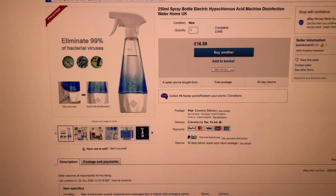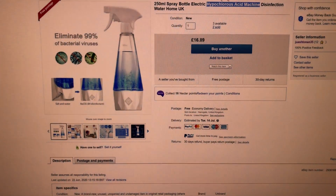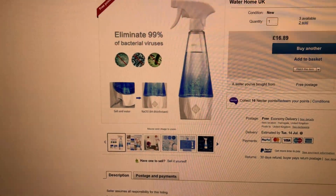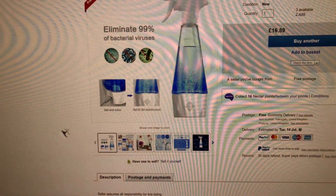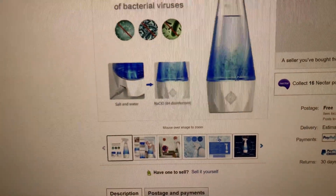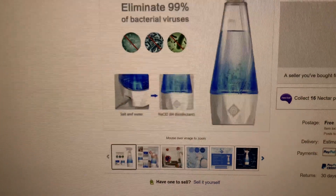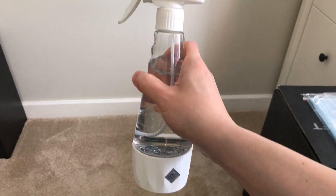I've received this device called a hypochlorous acid machine. As you know, Chinese products are often mislabeled, so what this really is is a bottle which you fill with salt water. It breaks down the sodium chloride — using electrolysis to split that into chlorine and hydrogen gas. This is the unit and I've filled it up with salt water.